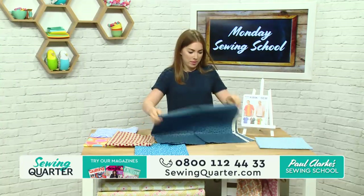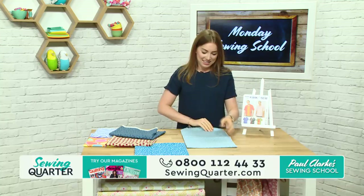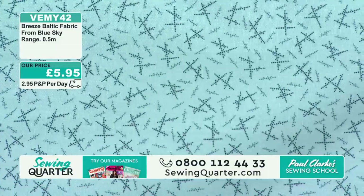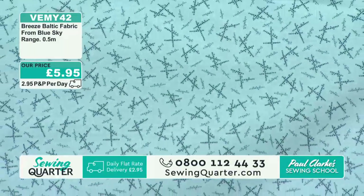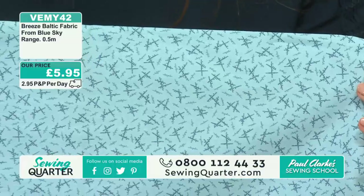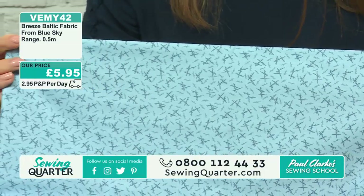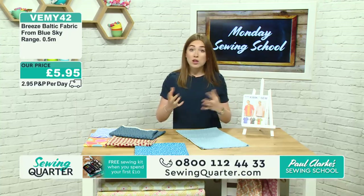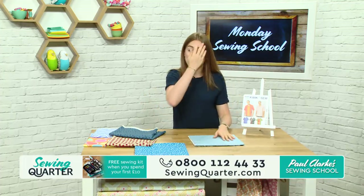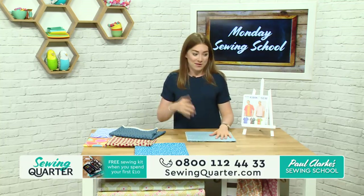All of these fabrics are being cut off the bolt, so you can have as much or as little as you like in half metre increments. If you want two metres of fabric, that would be four units; four metres would be eight units and so on. Producer Hannah is swooning over the Baltic Breeze in my ear — she's a fan. So let's take the pattern and head over to meet Paul and get cracking with the bowling shirt.